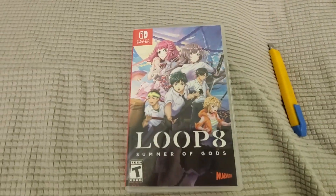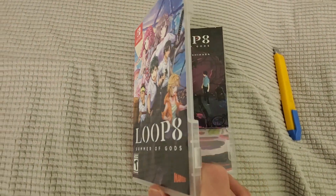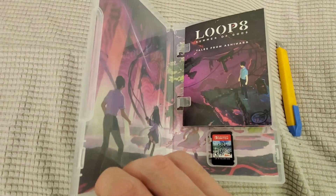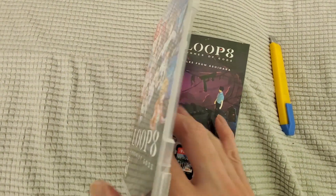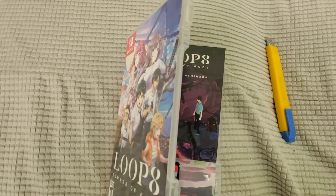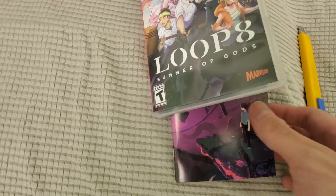It comes with a reversible cover, which is really cool, an instruction manual, and there's the game cartridge right there. Check out that reversible cover — let's take a look at this book that comes with it.